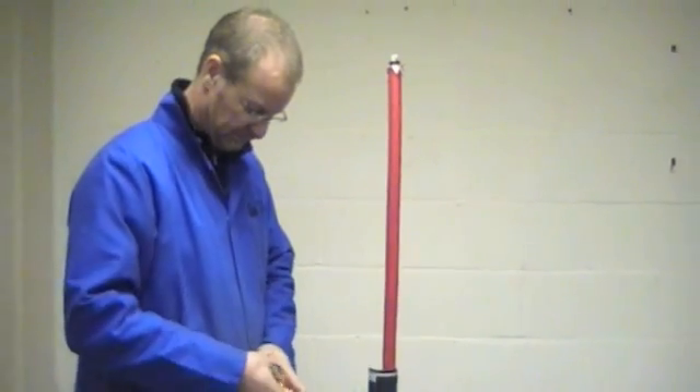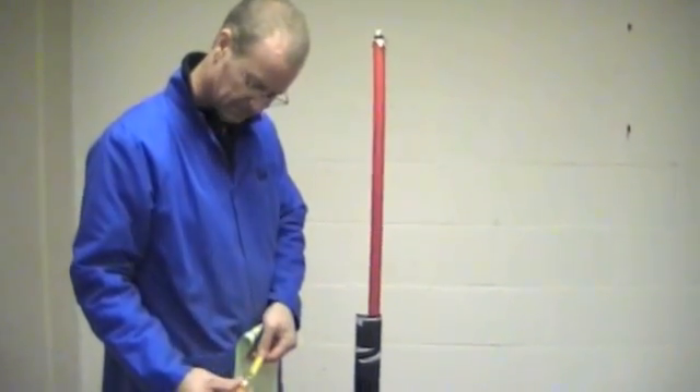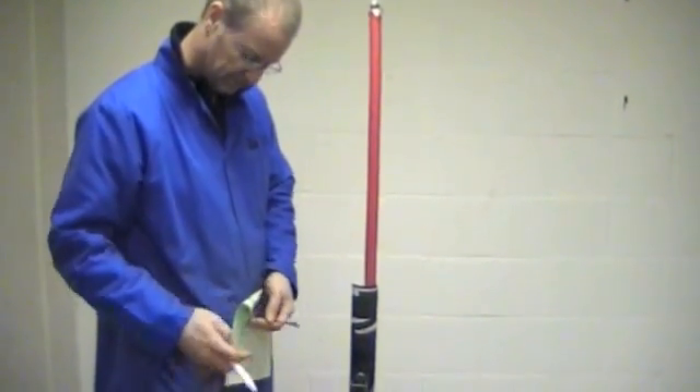We're going to show you the installation of a single core 33kV indoor heat shrink cable termination.